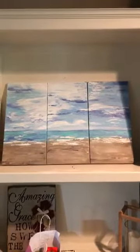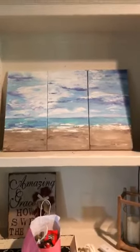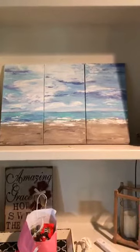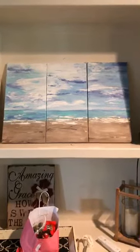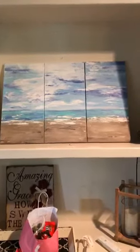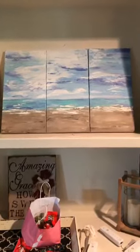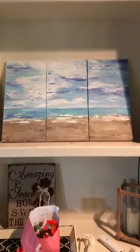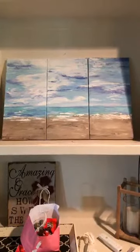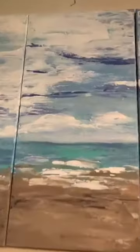How fun is that? I have beach themed bathrooms — I have two of them. I love being at the ocean. It is one of my favorite places to be — it's my happy place and I've always wanted to do one of these huge paintings. Can you guys see it? Shoot me up some hearts and thumbs if you can see that. I'm going to get a little closer.